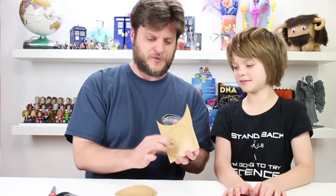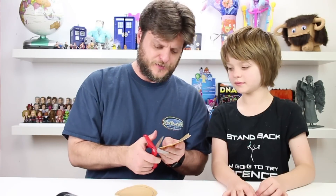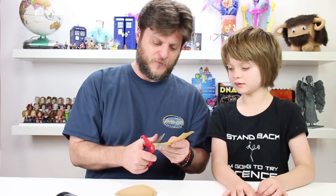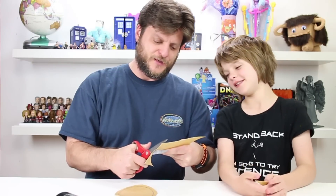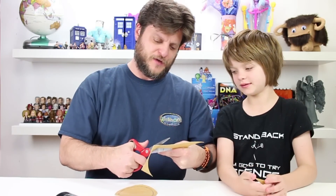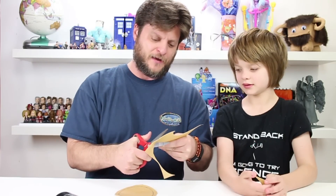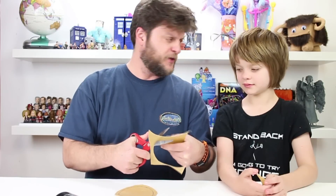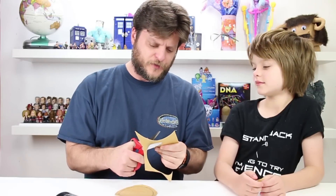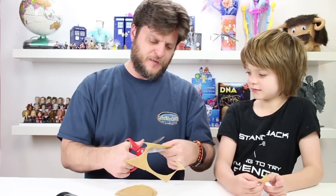First I traced the size of the circle onto the Worbla and I'm going to cut that out. It cuts pretty easily with scissors. One thing you definitely want to do is keep all your scraps. You can reuse them — heat them up, blend them together to make a big ball, then flatten that back out and continue to use it. Those pieces are really good for making trim like on your helmet or armor. So it's great for embossing different things. Definitely keep your scraps.